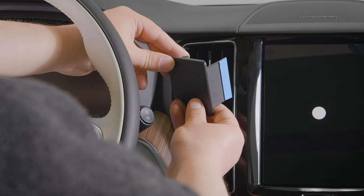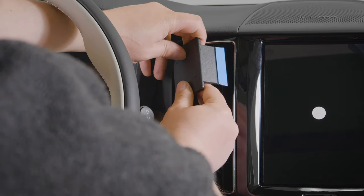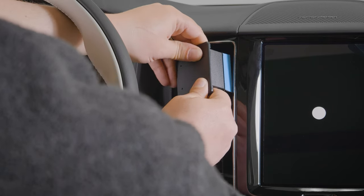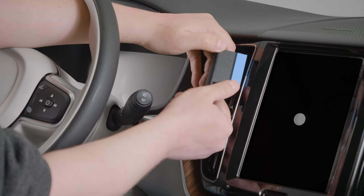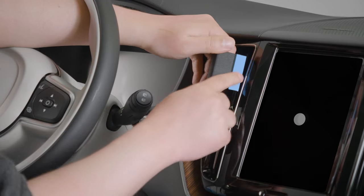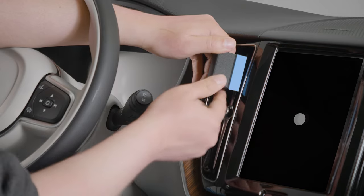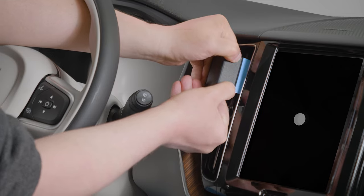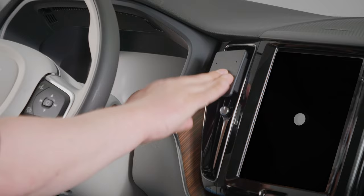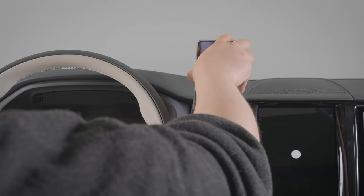So we're going to insert the shorter arm first, into that seam on this side. And you basically just want it to rest in there. Now to get the other side in, we're basically going to just use our thumbs to press on the mount so we can get it in behind this hard plastic face. There we go. Once it snaps in, you'll have a nice solid mounting platform for a custom ProClip device holder.